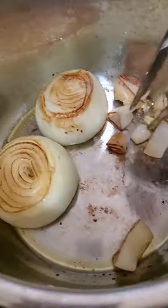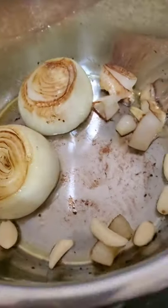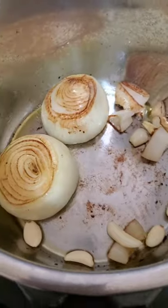Look at that — charring the onion, the shallots. And here is the ginger that has that great smoky char. I'm going to go ahead and put some garlic in there. I put it in at the end because it can get burnt faster.